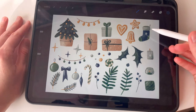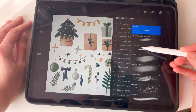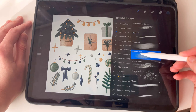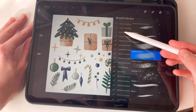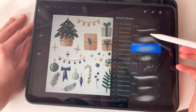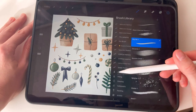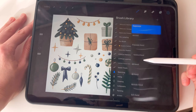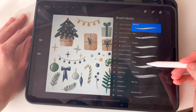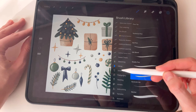Let me show you my brushes. For details I use the 6B pencil brush. For coloring I'm using dry ink, and for texture and shading I'm using Bonobo Chalk — and all three of these brushes are native brushes of Procreate. I keep them in my illustration brush library because I use them often, but you can find the 6B pencil in the sketching library and the dry ink in the inking library.